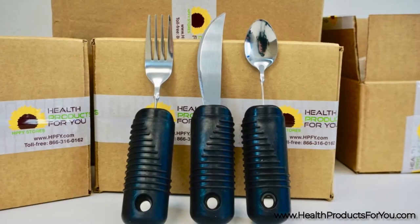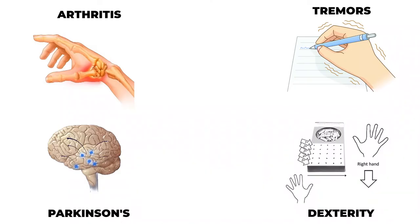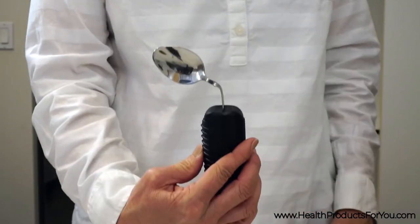These angled and bendable utensils are perfect for individuals with arthritis, hand tremors, Parkinson's, or dexterity issues. Wide handles give the user more control of the utensil, allowing the user to eat independently.